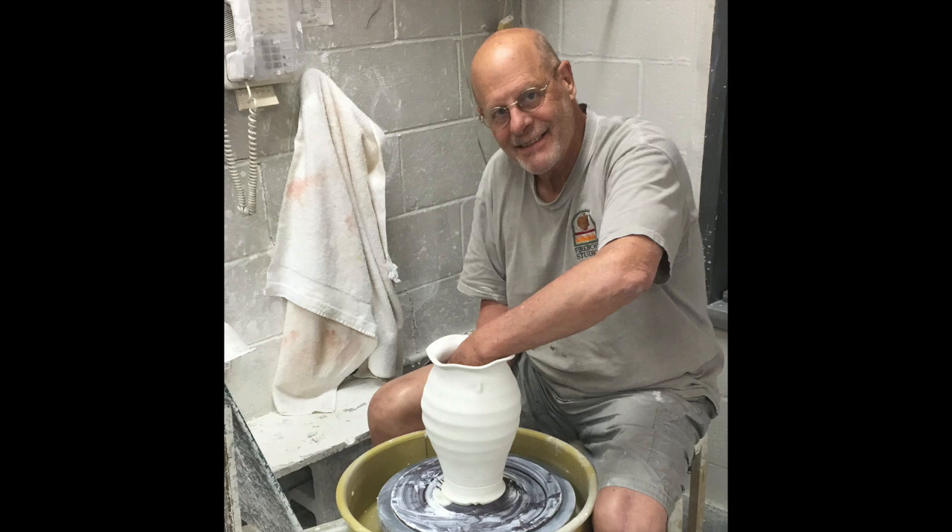This video isn't so much about making a particular vase — it's more about thinking like a potter, about the mental process behind what you do that will enable you to grow.